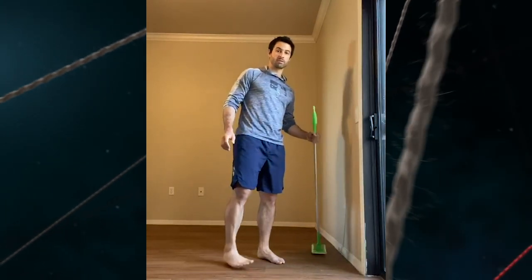Hi Mariner fans, it's Aaron Rice again with the exercise of the week. This week we're going to go over the overhead squat. Typically we use a wooden stick with our athletes, but if you don't have a wooden stick you can use a broom handle or a Swiffer. I'm going to use a Swiffer.